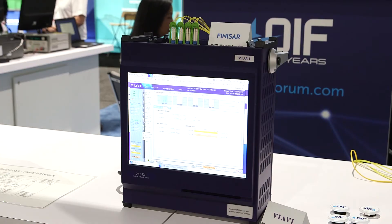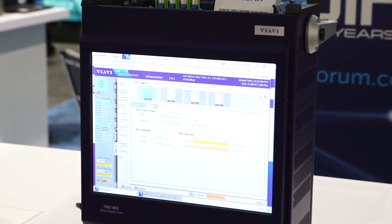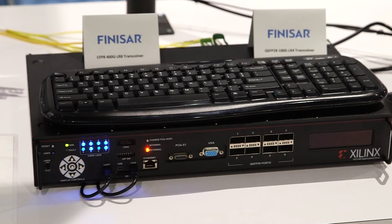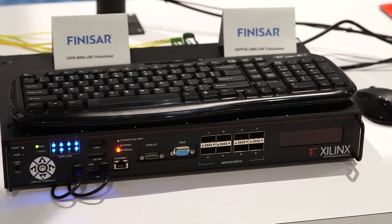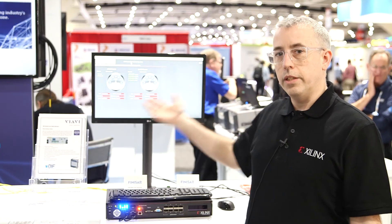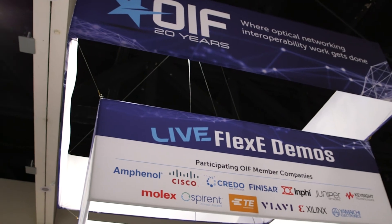We're here in the OIF booth at the other end of the interoperability network between the Ethernet Alliance and Zalynx. A VIAVI Flexi Ethernet test set is connected to the Zalynx bridge, bridging 4x100GB Flexi to 400GBE. That 400GBE is heading back to the Ethernet Alliance booth, showing interoperability across the show floor.